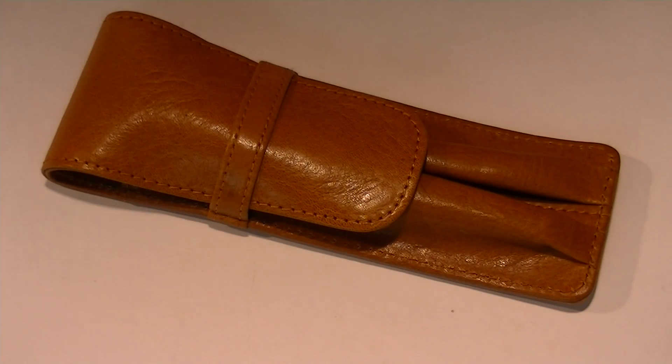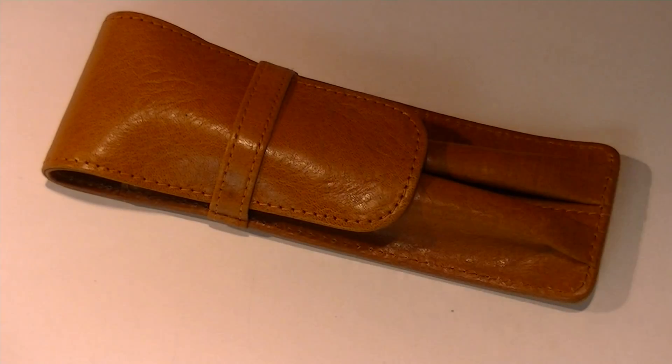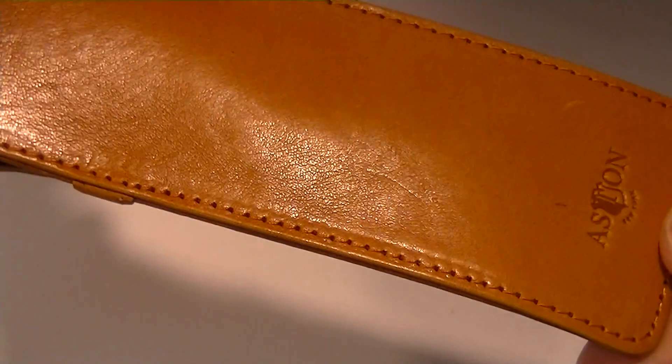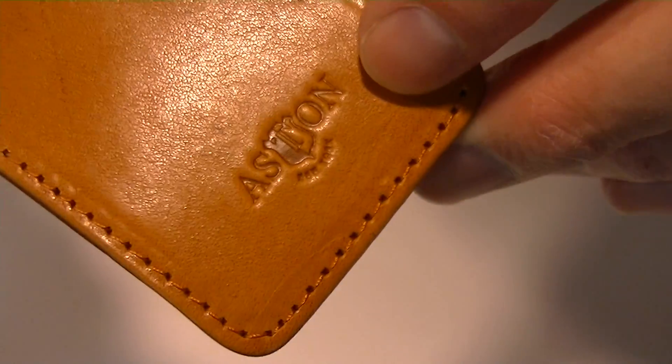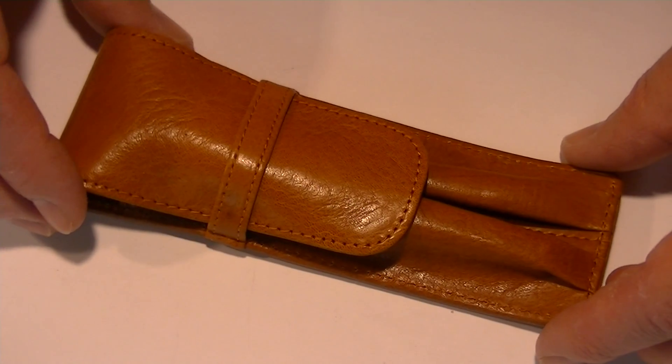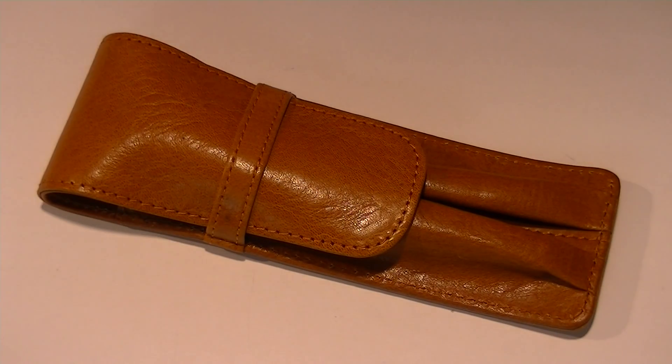This is the Aston Leather Dual Pen Carrying Case. It's made of high quality leather with heavy duty stitching throughout the case. On the back side of the case we have the Aston logo with Aston New York, which is where Aston is located. All their products are American made.